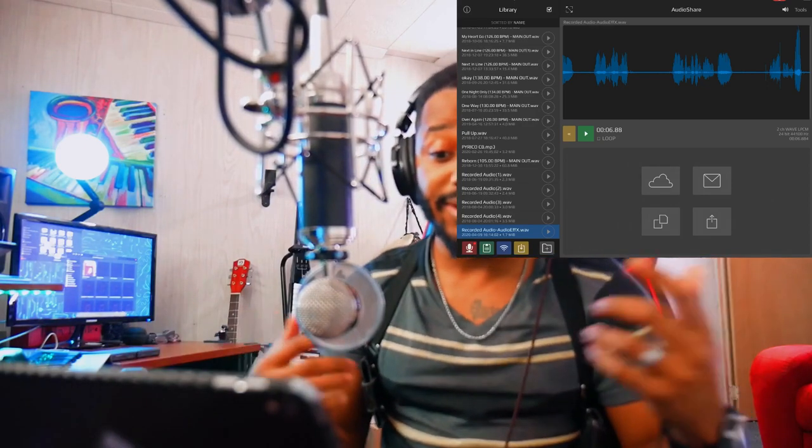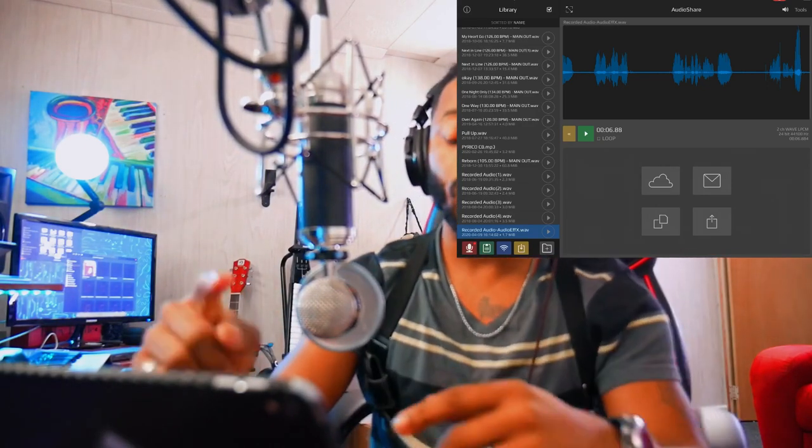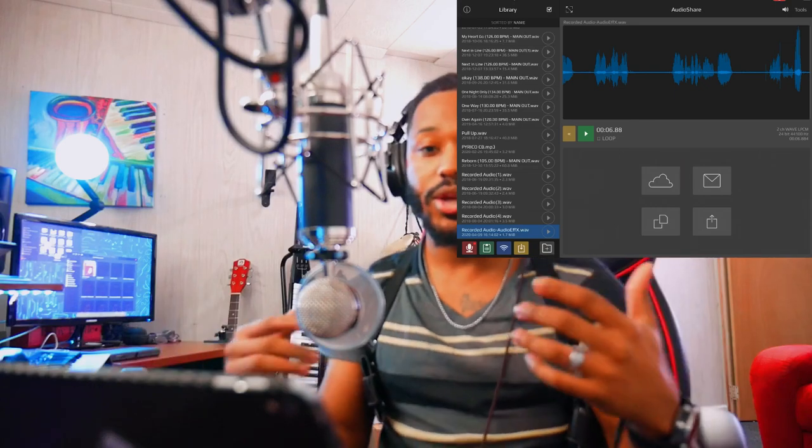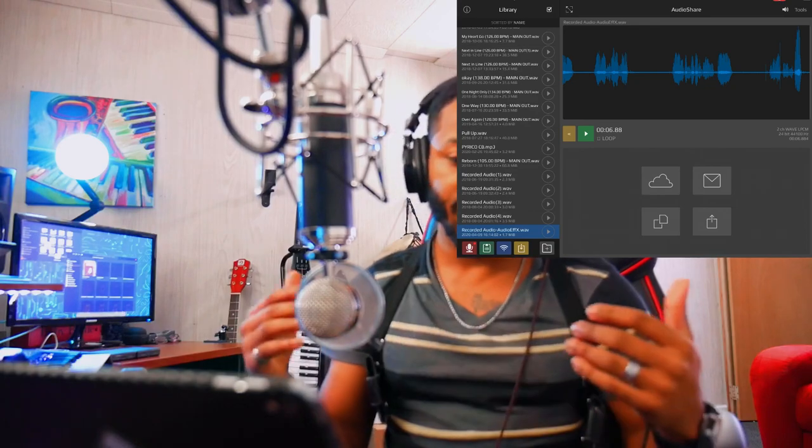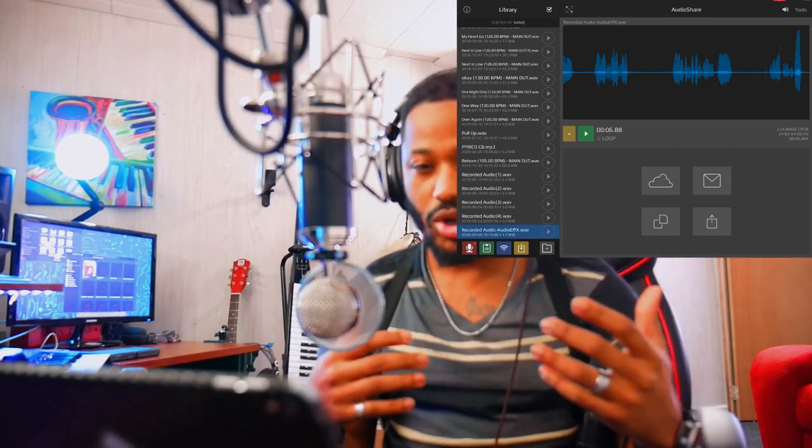That actually sounds pretty good. You can see the waveforms and the levels here — you can see where I was in relation to how I recorded and how loud I was talking. So once again, if you need a professional cardioid condenser microphone on a budget, this is about $120.